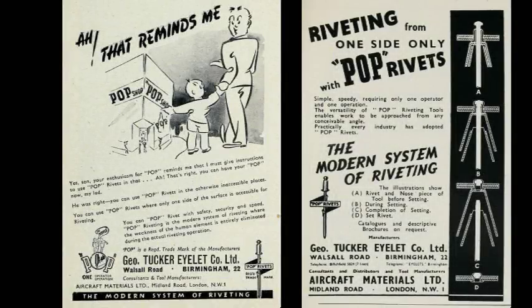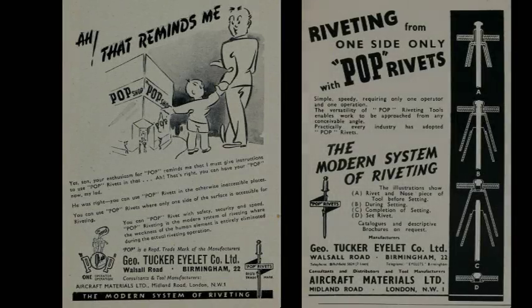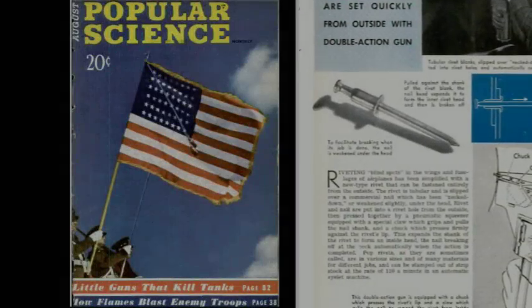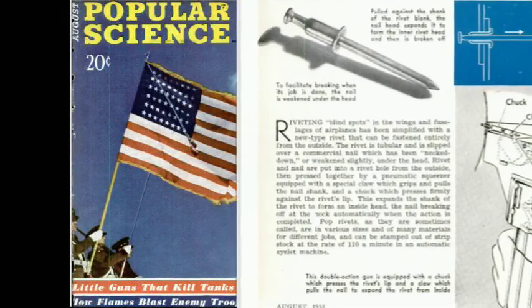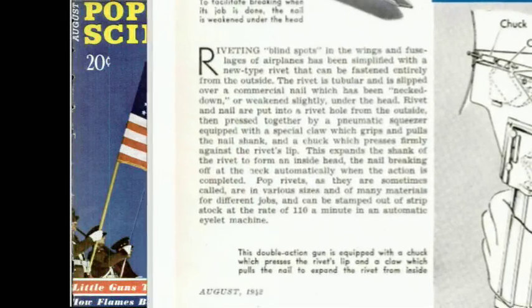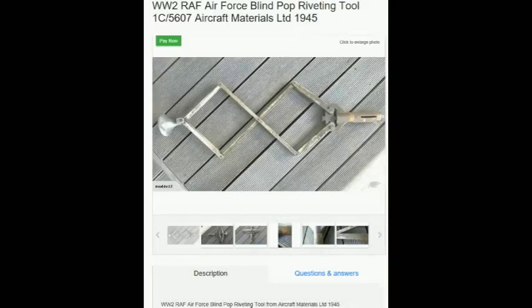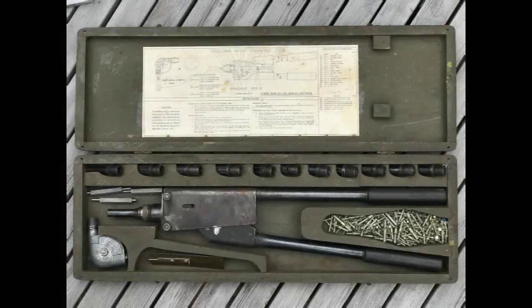You can see adverts for pop rivets in magazines and trade publications from the 1940s and 1950s. And visit eBay and other such consumer-to-consumer websites to have a look at the hardware itself from the period.